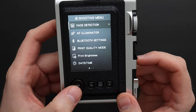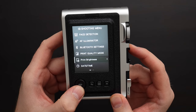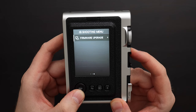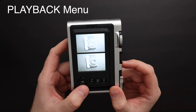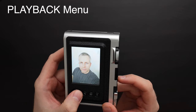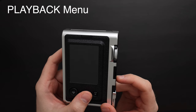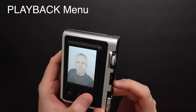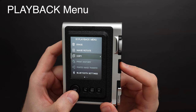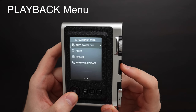In the shooting menu you get all the different detail options: phase detection, AF illuminator, Bluetooth settings, print quality, print brightness, daytime settings, date stamp, language, sound setup, auto power off, reset, format, and firmware update. In the image review menu the top and bottom of the four-way controls zoom in and out. You can also zoom in to position the picture. Pressing image review again shows four pictures at a time, then nine pictures at a time. The review menu lets you erase images, rotate images, and copy between the card and internal memory.